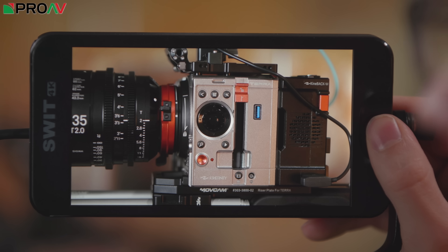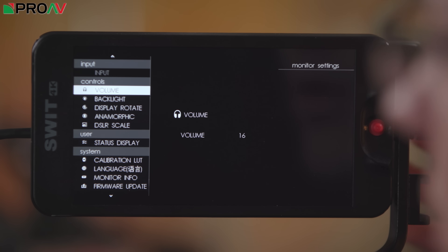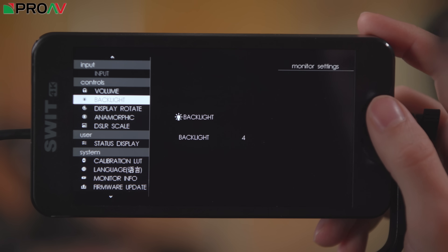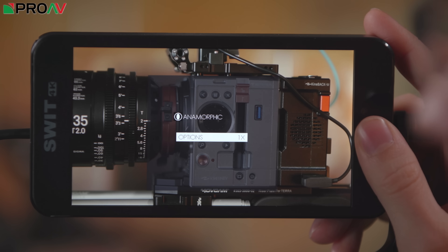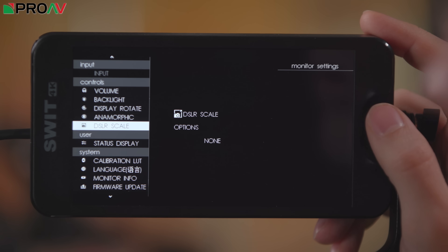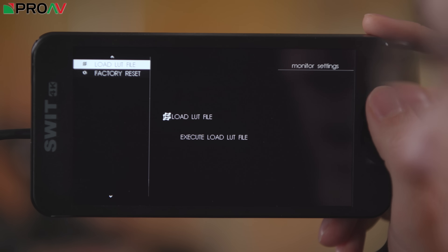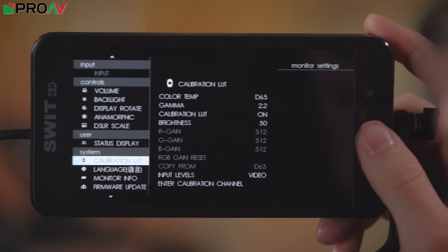If you hold down to the left for a while, you enter the settings menu, where you can control all the actual settings of the monitor. You've got your volume for headphones, backlight, rotation, and anamorphic options — this has full anamorphic desqueeze options with loads of different choices for different types of anamorphic shooting. There's also scaling for DSLRs, calibration lookup tables, firmware updates, your lookup table files, and factory reset. That's how you get to your actual menus.